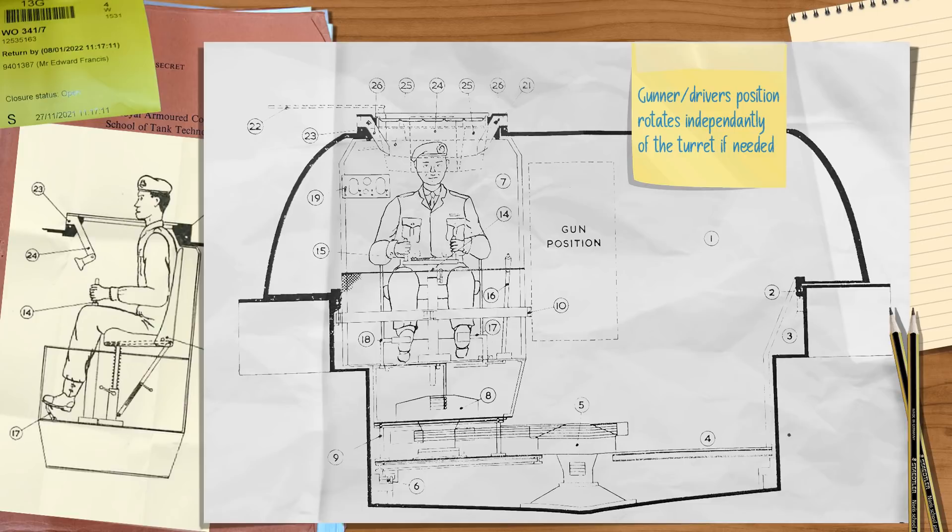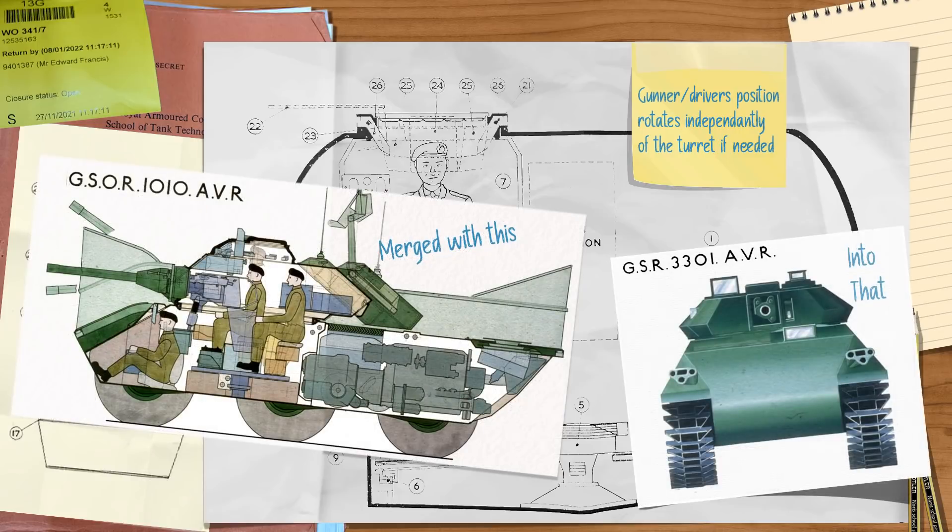The Excalibur itself was never built. However, the GSOR 1006 project did see the plans dusted off and further designs drawn up for a service vehicle, which was later merged into parts of GSOR 3301, which ended up as the CVRT Scorpion.